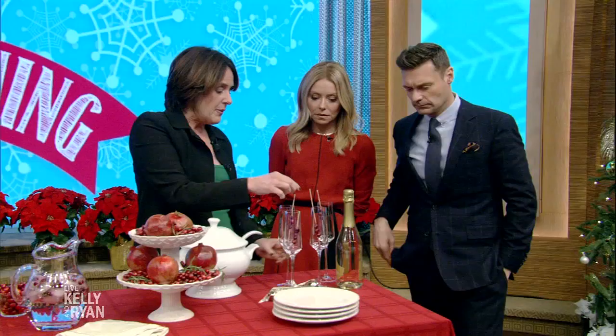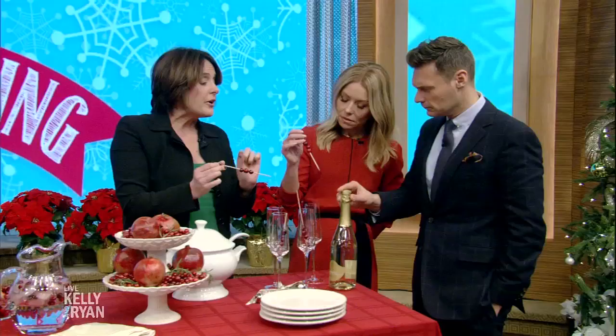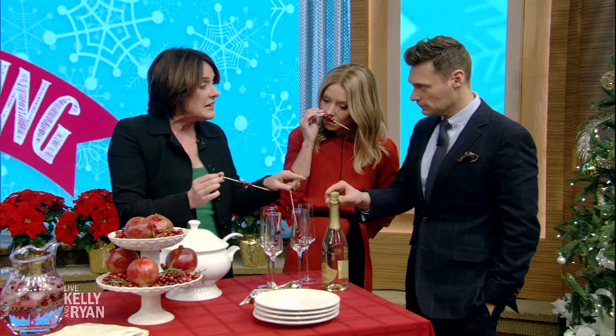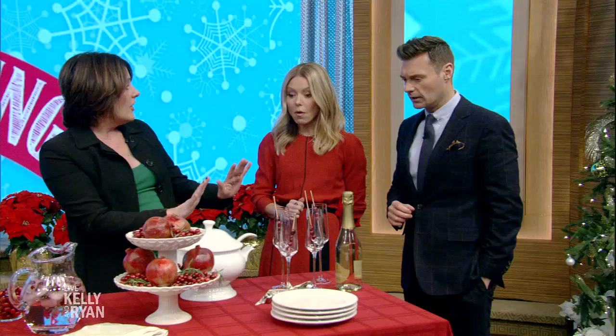People often just use cranberries for Thanksgiving, but I think cranberries are great for Christmas because they give you that pop of red. When you're drinking your champagne, just take a simple kitchen skewer and pop in some cranberries. If you have inexpensive champagne, this is a great way to spice it up. If you have a sweet champagne, this is a great way to counterbalance that sweetness.